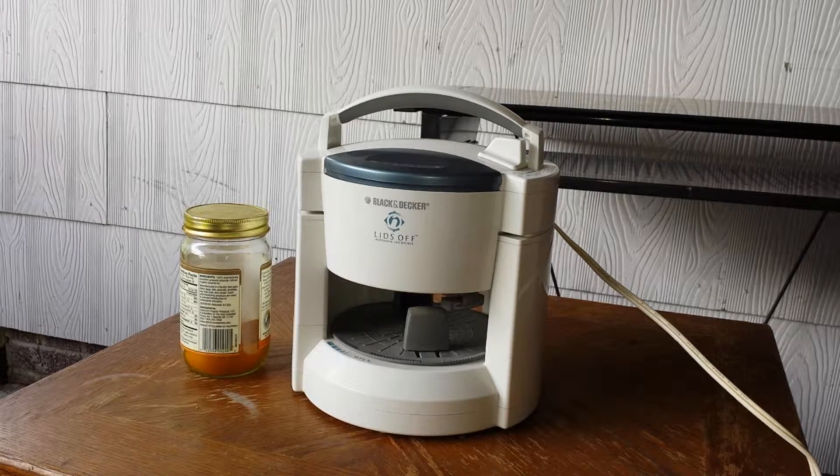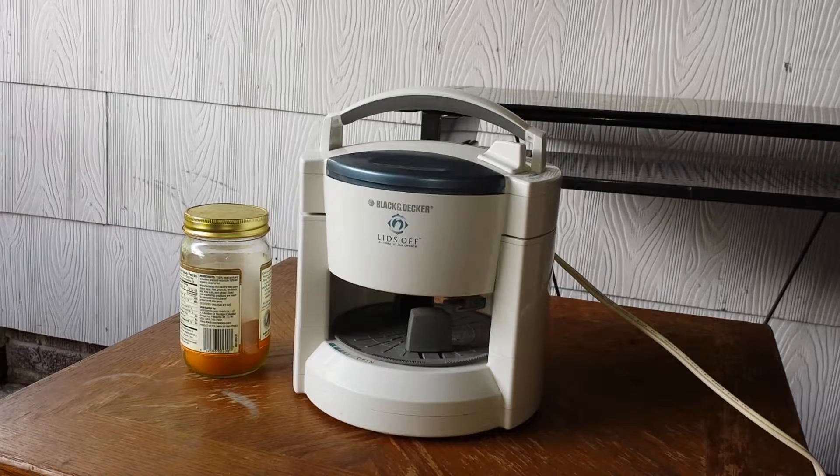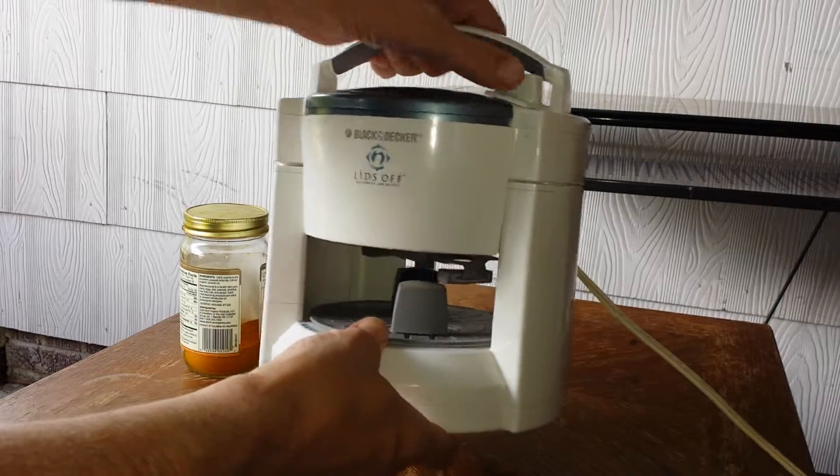It does work. I'm always skeptical about these things — sometimes I wonder if they even work or are worth the trouble or the money. But this is a nice little unit and it does work to get jars and lids and tops off.